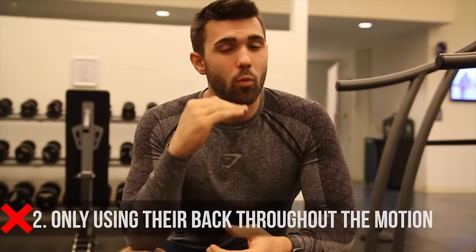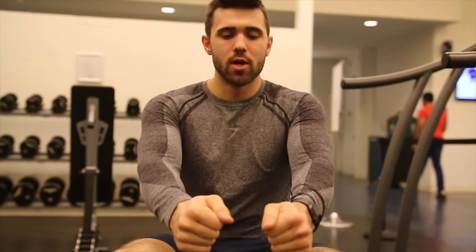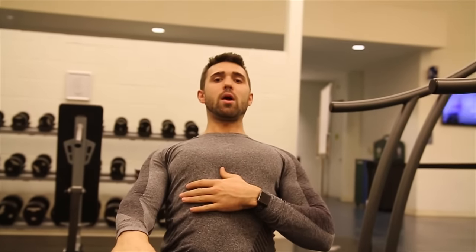Mistake number two ties into range of motion. So many people are just using their back and the weight of their torso to pull the weight for them — throwing it back, trying to throw their hips forward, squeezing the weight back, and kind of collapsing the spine. That is absolutely what you do not want to be doing. It's the same as deadlifting with just your back. You're going to put way too much strain on your spine when you should be pulling using your rhomboids, your lats, your traps.